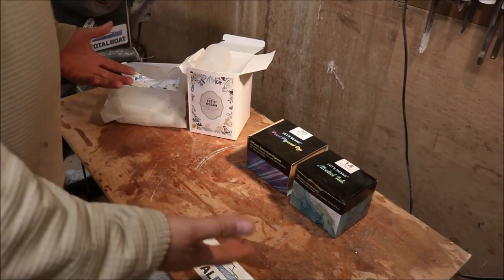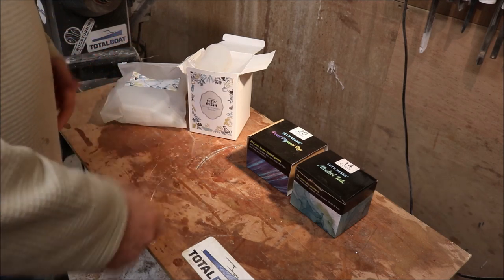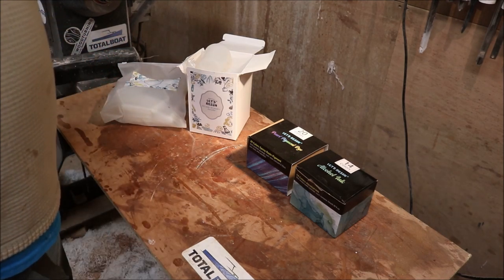Alright guys, a little bit different here. A company called Let's Resin that's on Amazon sent me some stuff to try out. Let's see what it does.